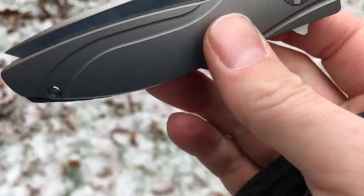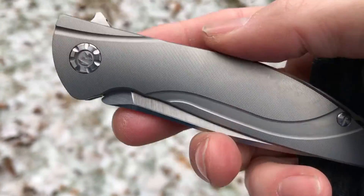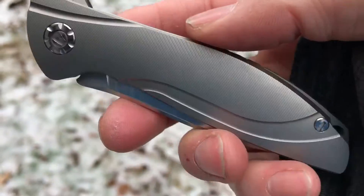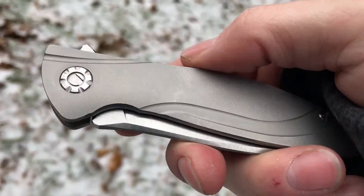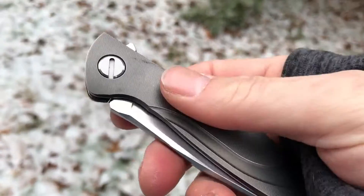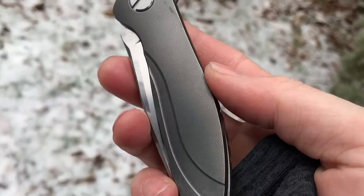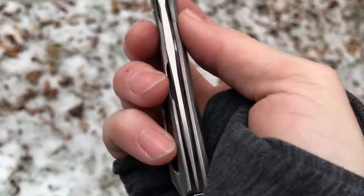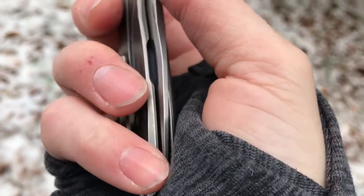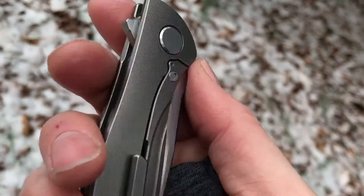That's a pretty screaming deal for a knife so close to the Custom Division Neon, which I paid a lot of money for. This knife cost me about $2,500 — which is a lot of money for a pocket knife, and it's almost the most I've ever spent on one.